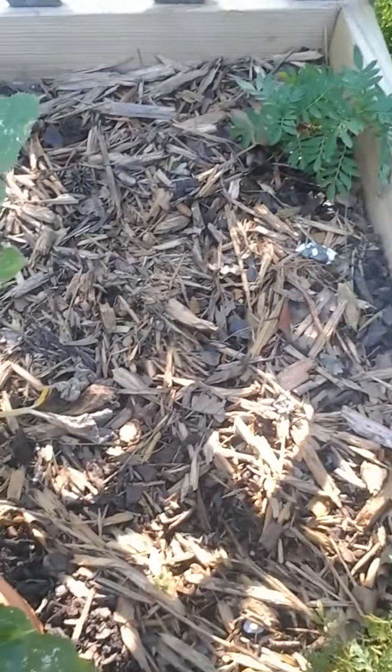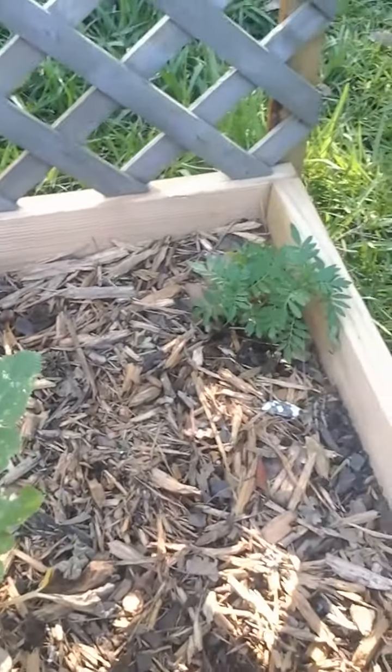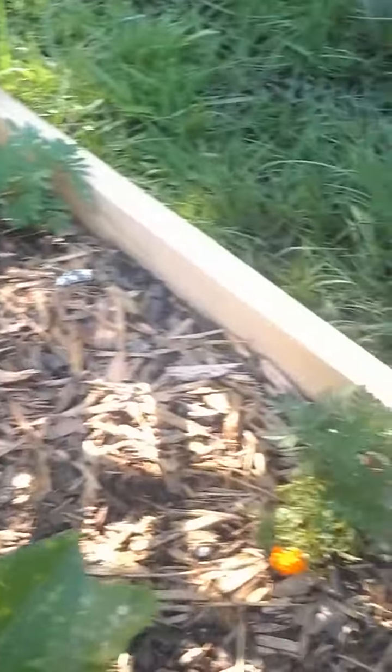More marigolds. I just recently planted some more spaghetti squash seeds back here. My spaghetti squash plants had dried out and I had to throw them away, but I recently planted more seeds so I'll see how that goes.